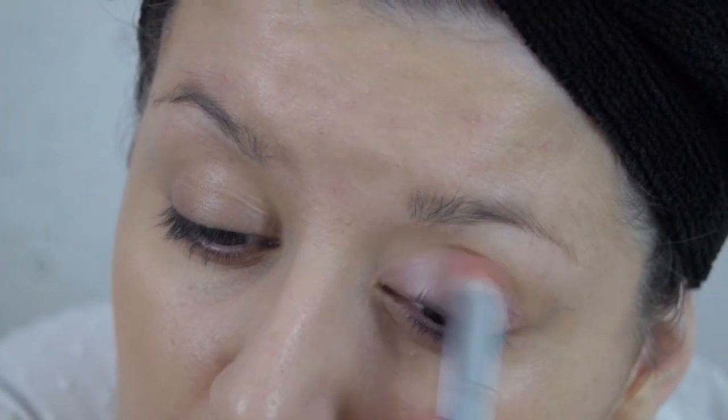To start the next step I'm going to take my Makeup Revolution eyeshadow palette in Flawless and take this pinky shade with my Real Techniques Pointed Crease Brush from their Bold Metals collection.